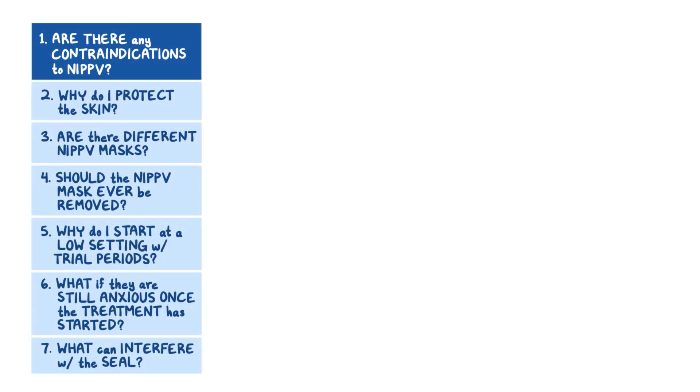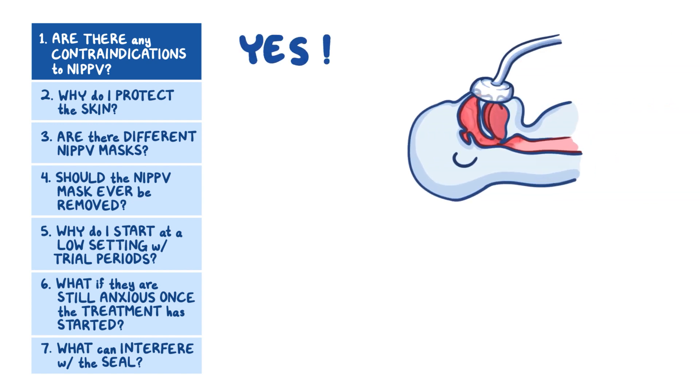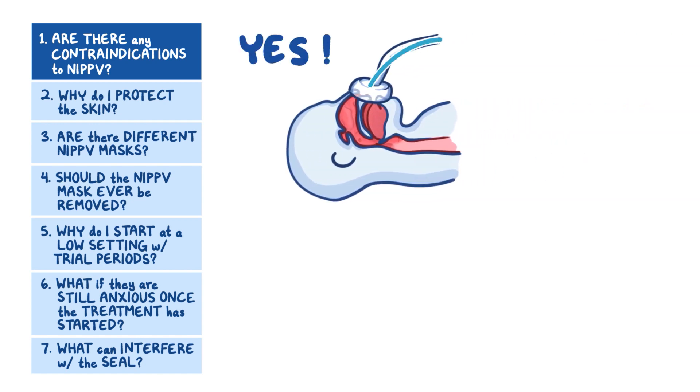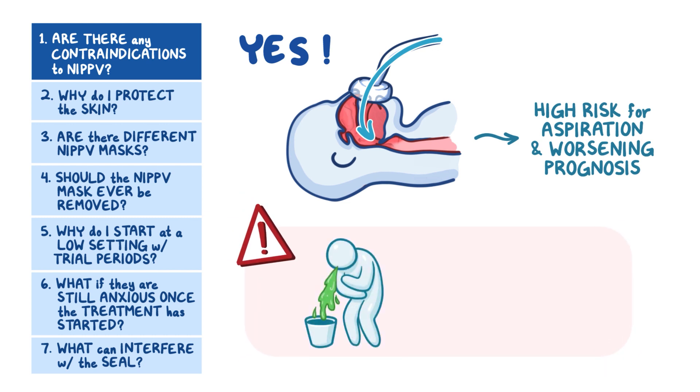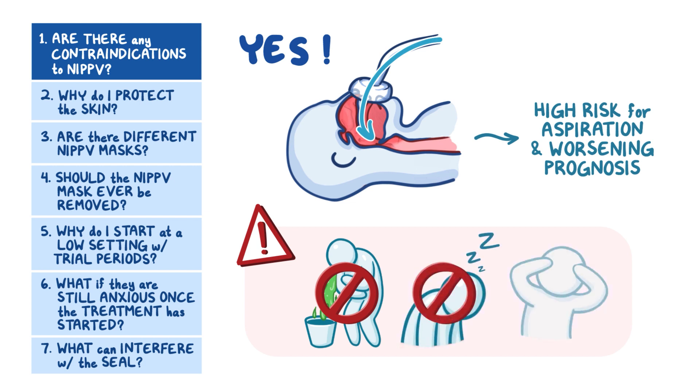Here are some frequently asked questions about BiPAP and CPAP machines. Are there any contraindications to NIPPV? Yes — the use of BiPAP and CPAP forces air into the patient's lungs and can be high risk for aspiration and worsening of your patient's prognosis. It should not be used in patients that are actively vomiting, or if there's a concern that they may vomit, or who are not protecting their airway or have an altered mental status.